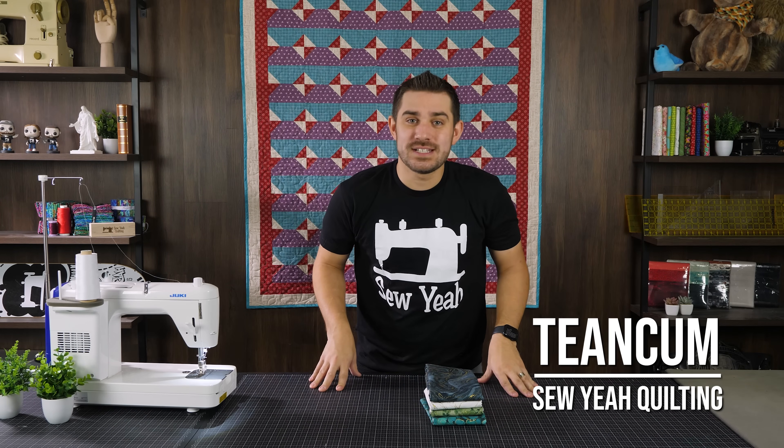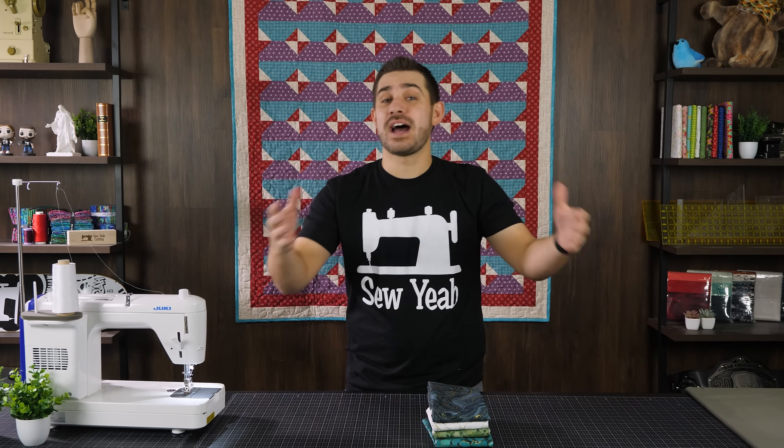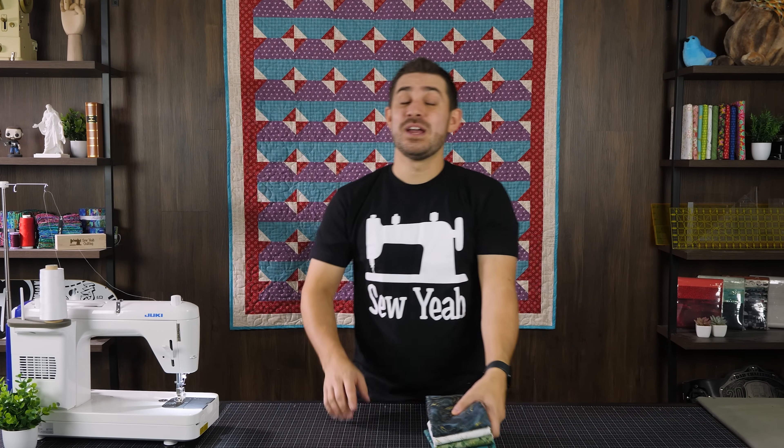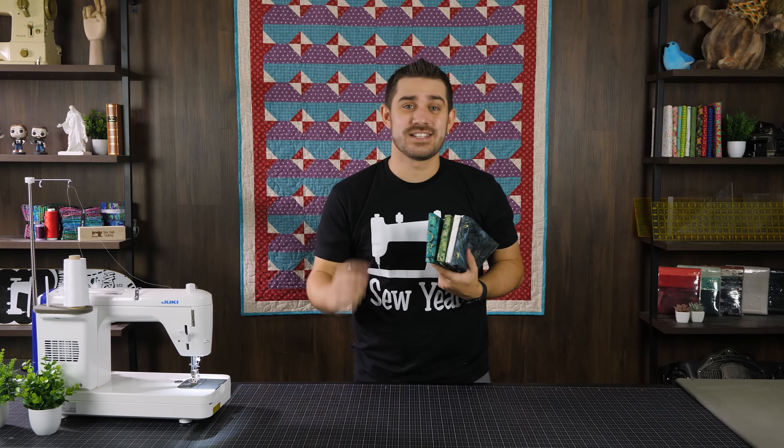Hey everybody, Tiankam here with Sew Yeah Quilting. A lot of us have fabric from collections that we don't have the entire thing — maybe just a couple pieces. That is why we've made this video today. We're going to show you how to make this quilt behind us using only four yards of fabric. Let's get started.